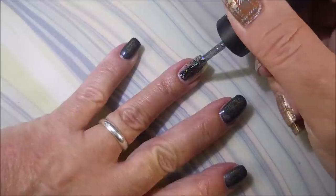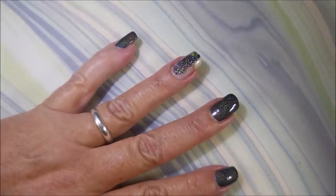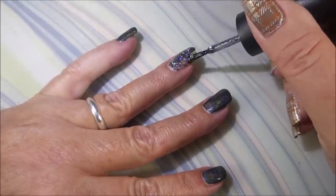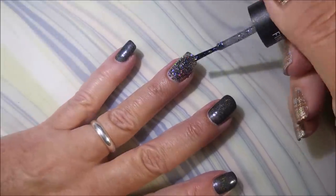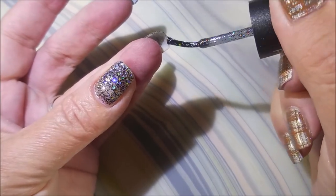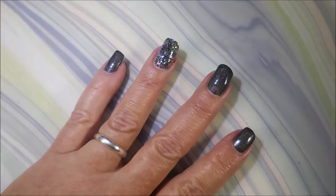As you can see, that first coat of the Glitter Bomb is a little patchy, but you expect that when they're chunky and thick like that. I didn't want to build this one up and get it too thick on the nail, but I wanted full coverage. So there we go with our first coat of that. Look at that thumb — blingalicious!